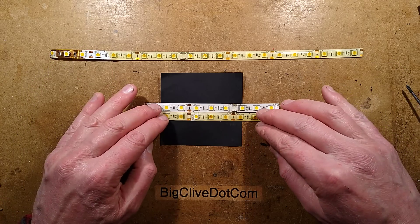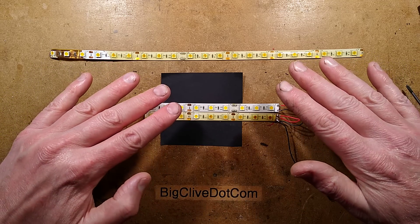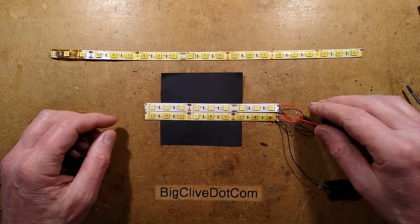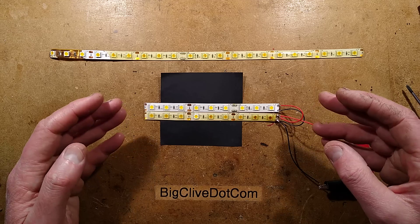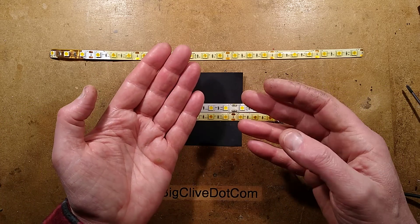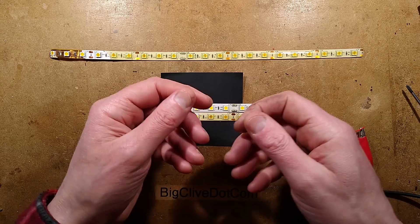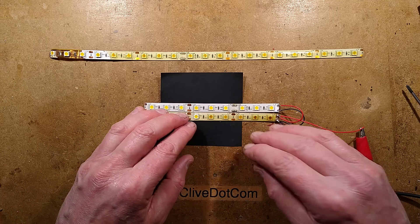As time went on it changed colour. The intensity went down quite dramatically and it went a really orangey colour, to the point that I couldn't actually read stuff. Then it changed further — I'd be looking at resistors with colour bands and I just couldn't differentiate the components because it was orange light.